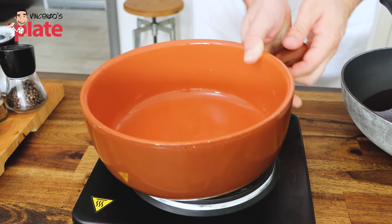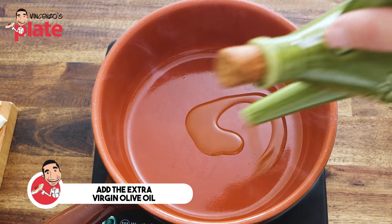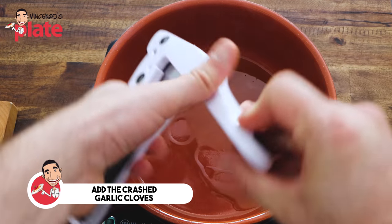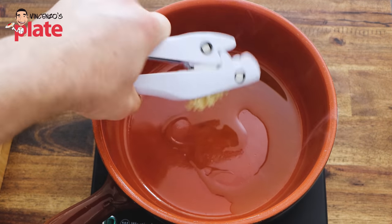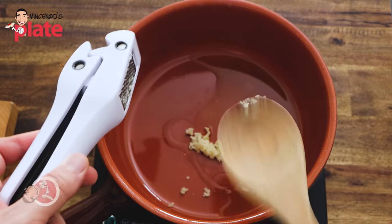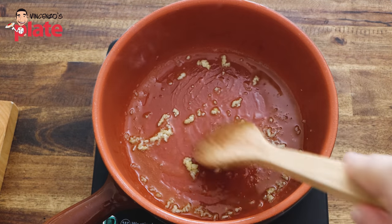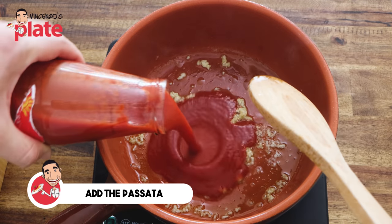First thing to do is to make the sauce. Add the extra virgin olive oil — be generous with it. Then we crush our garlic; I always like to crush my garlic because I don't want chunks of garlic in my mouth. Cook for a minute or two, making sure the garlic is not burning — you want the garlic to be golden. Then we can add the passata.